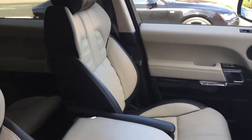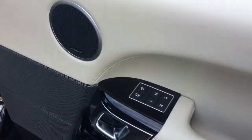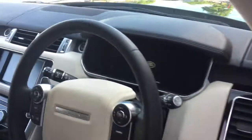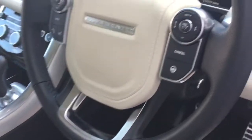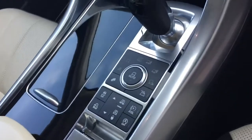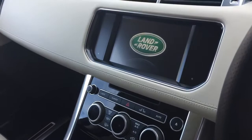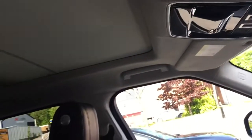In the front we've got the electric heated memory seats, with the memory functions on the door, a leather multi-function steering wheel with the heated steering wheel option and adaptive cruise control. We've got all the suspension functions and the climate control for the front, and above us we have the Alcantara headlining along with the panoramic roof that also comes with this Range Rover.